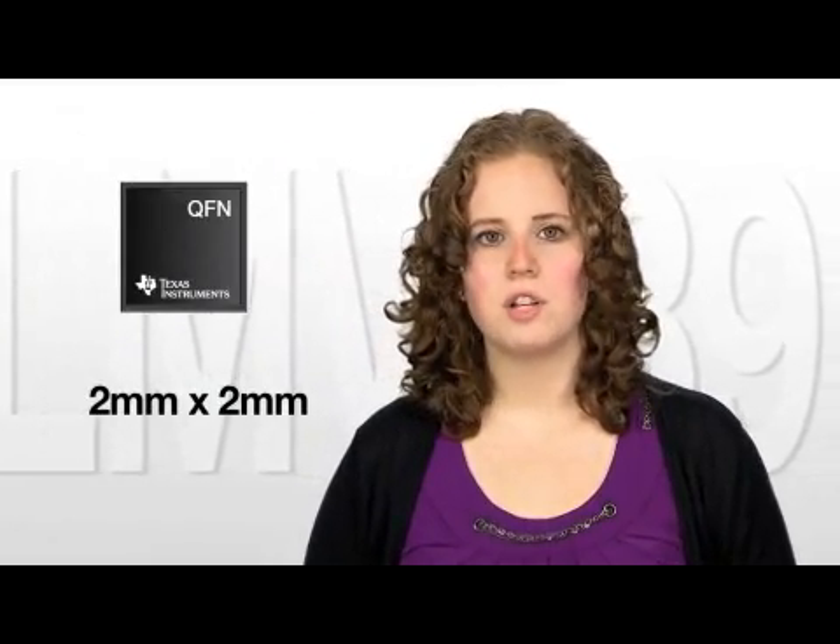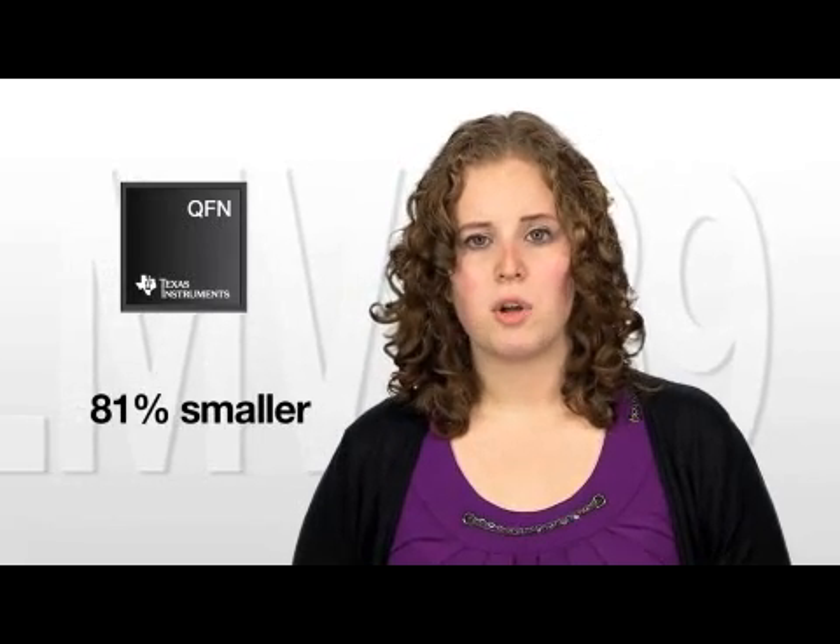As a support to smaller designs, we dramatically reduced the size of the LMV339 from a large 4.5x5.1 TSOP package to a tiny 2x2 QFN package. This is 81% smaller than the previous package size, leaving considerable space and increasing your design capabilities.